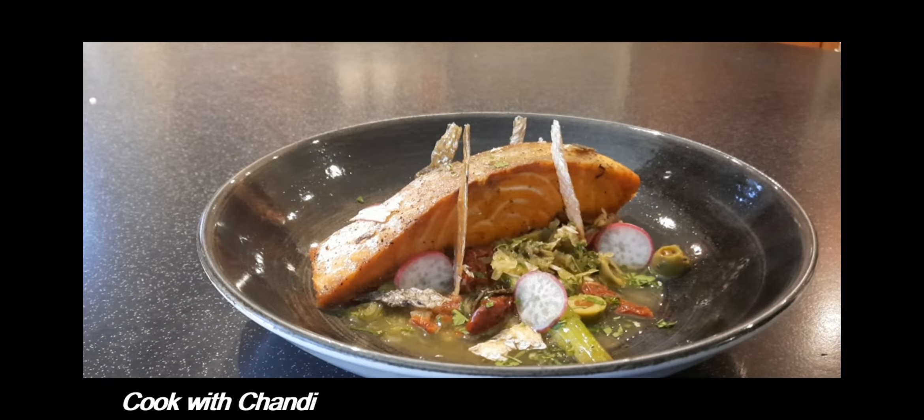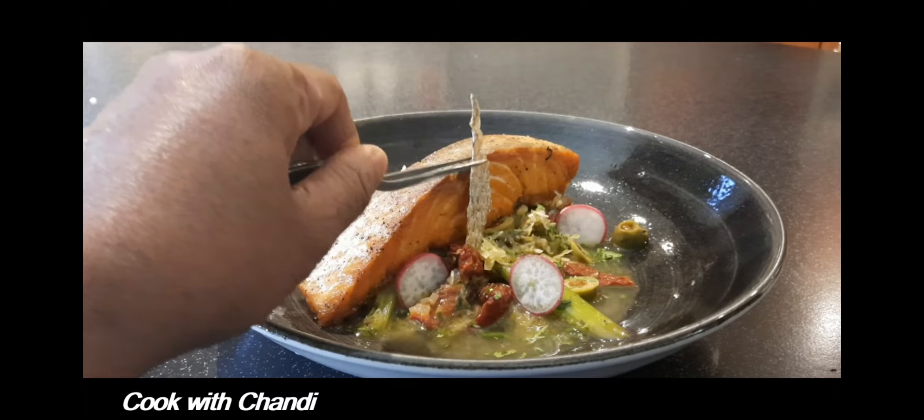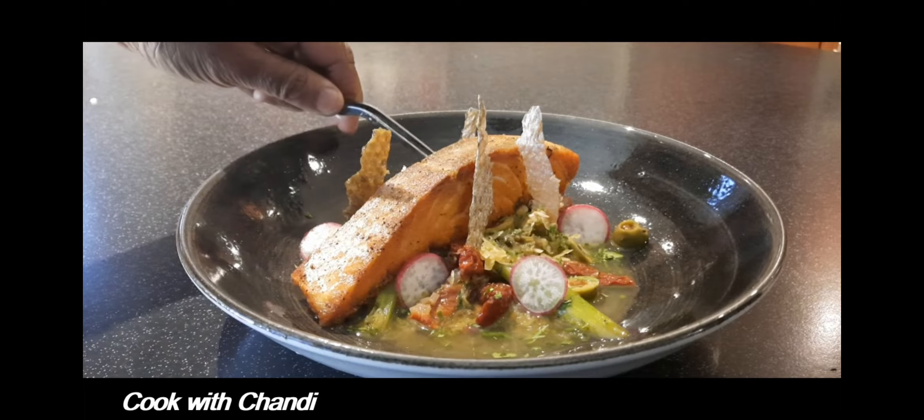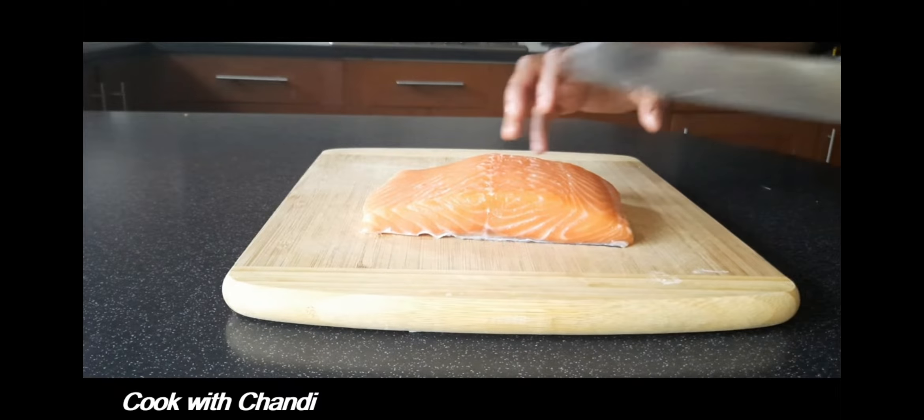Hi everyone, welcome to my channel Cook with Chandi. Today we are going to make a very quick pan-fried salmon with confit leeks and cabbage. Let's see how I'm going to make it. First thing first, get the salmon.